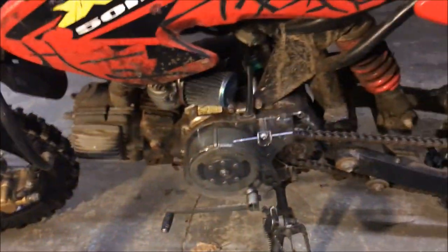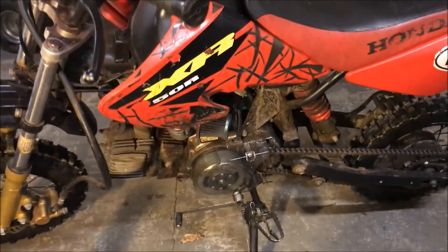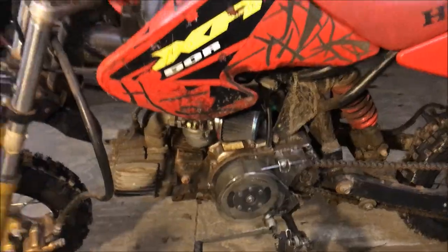Hey guys, doing a quick video here on a common problem I see with these Chinese pit bikes. If you're finding that you can get your bike started but it'll only run with the choke on even after it's warmed up, and if you turn the choke off and it dies, it usually means there's an issue with the air fuel mixture.